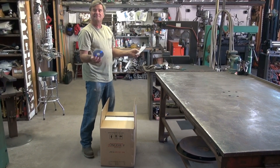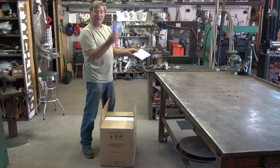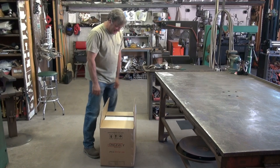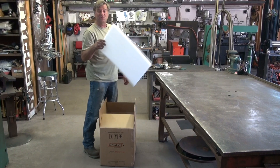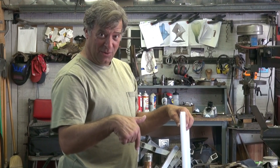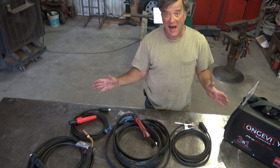Hey, Kevin. What's in the box? Oh, the really nice man in the big brown truck was just here. And it looks like this is Longevity's new multiprocess machine. This is a MIG, TIG, and STICK all in one box. We got just a whole pile of goodies that were in that box.